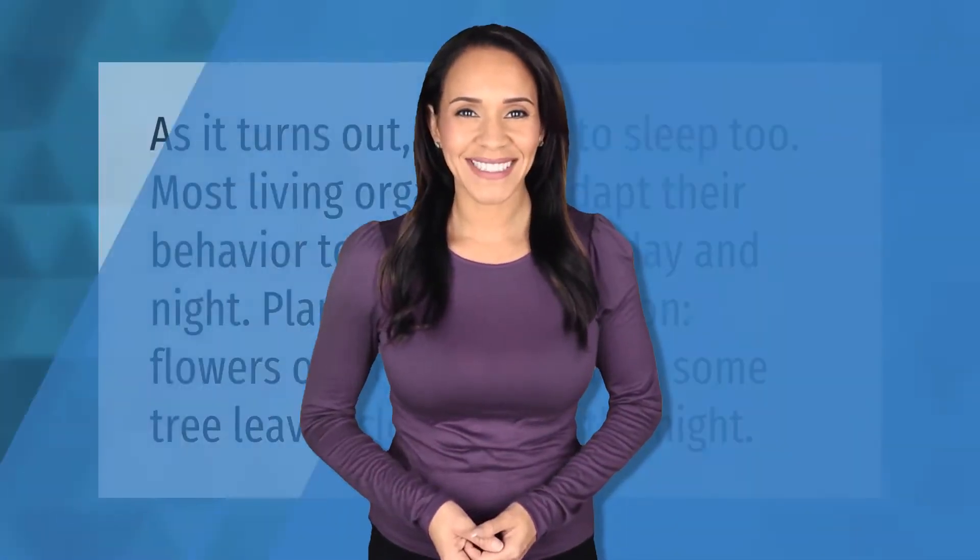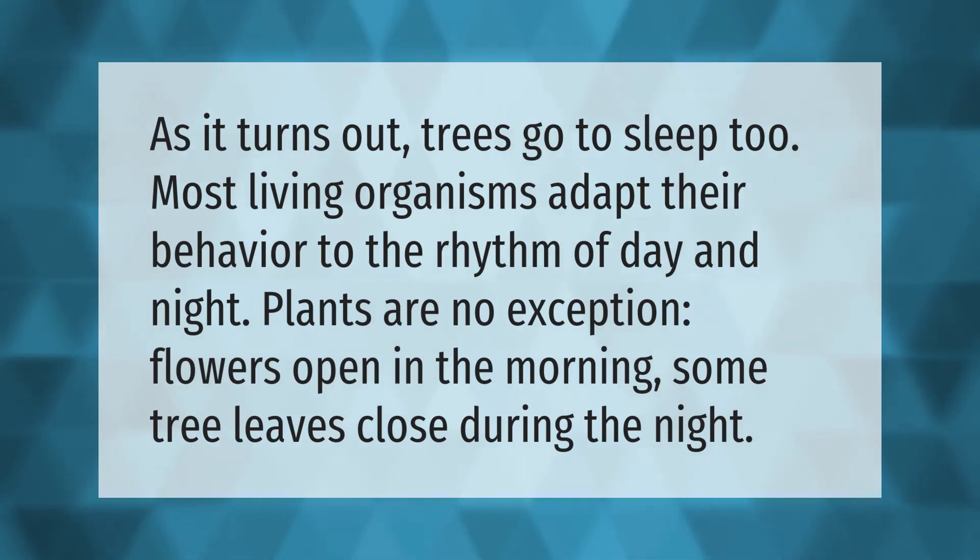As it turns out, trees go to sleep too. Most living organisms adapt their behavior to the rhythm of day and night, and plants are no exception. Flowers open in the morning, and some tree leaves close during the night.